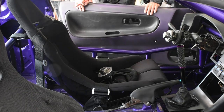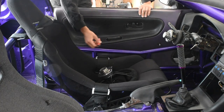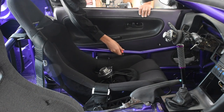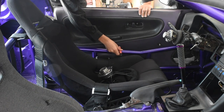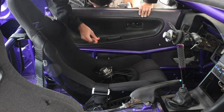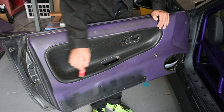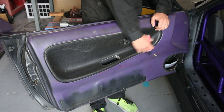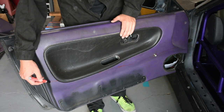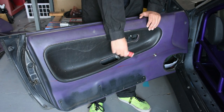Now that that's trimmed, I can close my door and get a better view of where I'm going to need to trim the door panel. The way I'm going to get the line for where I need to cut is I'm going to take my paint marker and just run it along the top of the door bar and then run it against the door panel. Here's the line that I made with the red paint marker. Before I move on to cutting, I'm just going to check over the line to make sure it's exactly where I want it, as well as finish off the line all the way over to the edge.